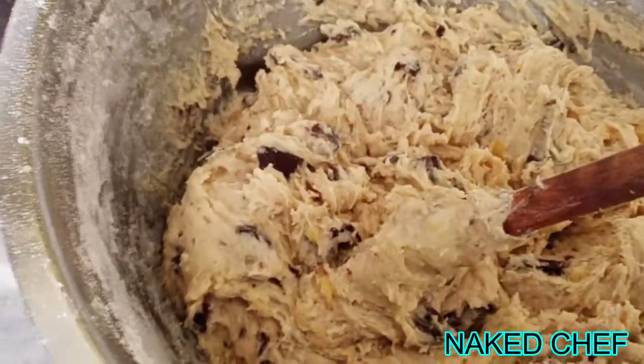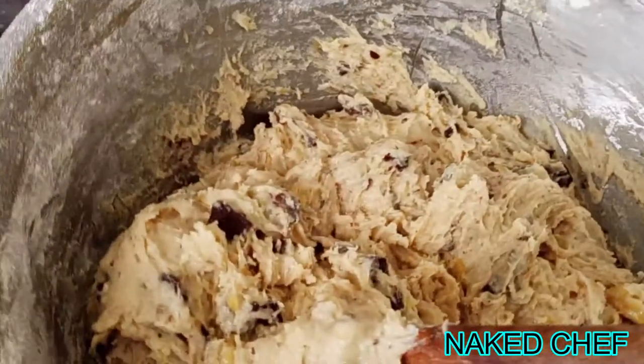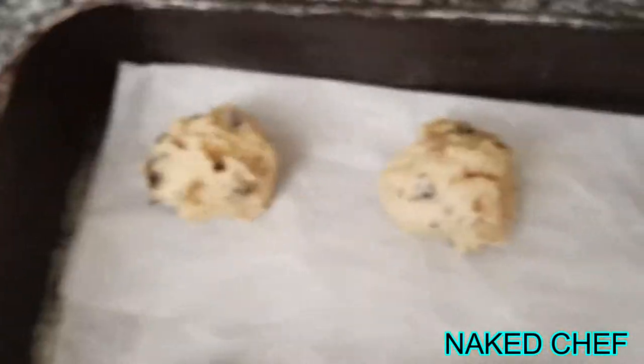Bake it for around 10 to 12 minutes. You will see the consistency, the flavor, and the full color. So now it looks like this.